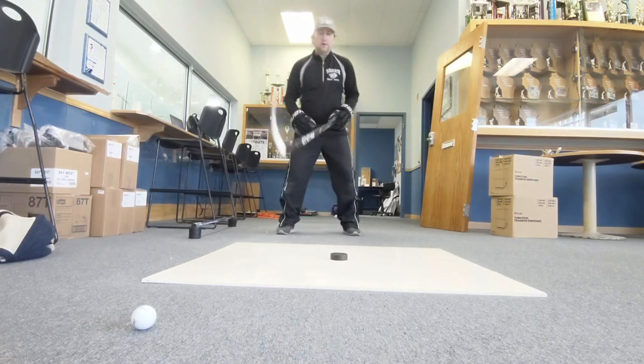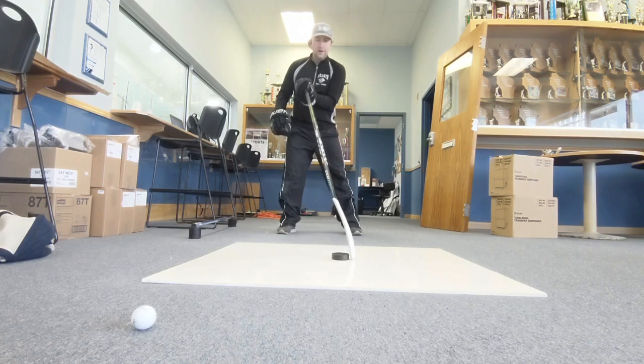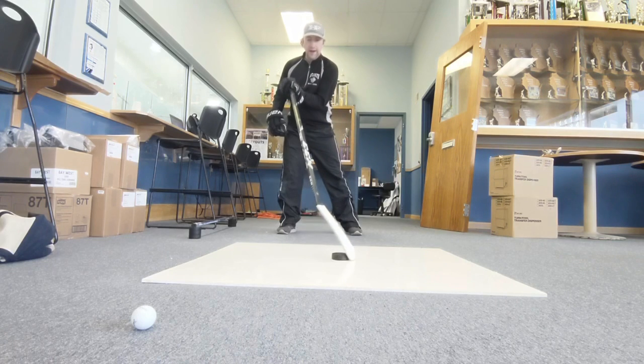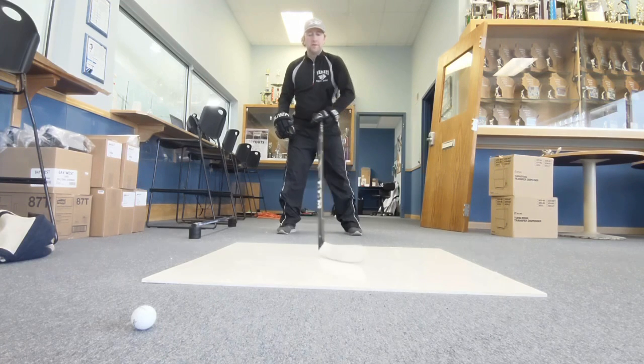You're going to start off on your forehand. You're going to rotate your stick up and around to your toe and up and around all the way back. What you're doing right now is simulating stickhandling and the motions of what your top hand goes through. So you're building good muscle memory right now.